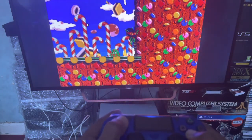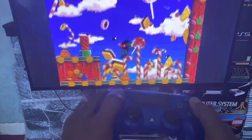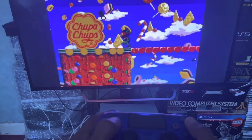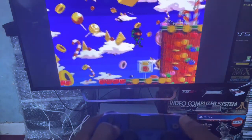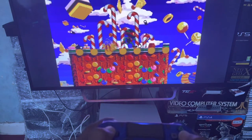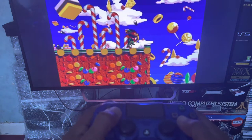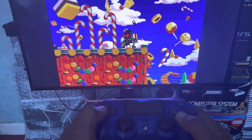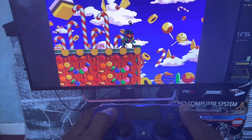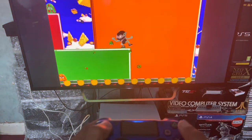I changed the controller thinking it was the controller, but it wasn't. It's a bug with the system — it gets confused when it's on the home screen with a different controller compared to the one that's compatible with the Amiga 500 mini. But in the games, it detects it perfectly well.